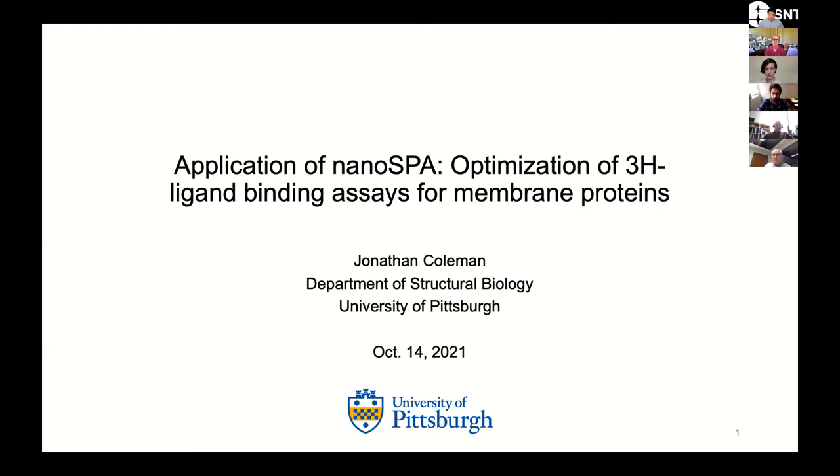I've had a lab here at the University of Pittsburgh now for a little bit more than a year. What my lab is interested in doing is basically to determine high-resolution structures of membrane transport proteins, particularly ones in the nervous system.